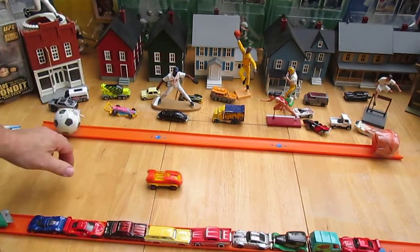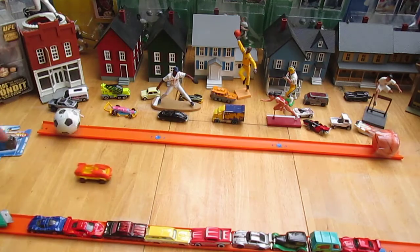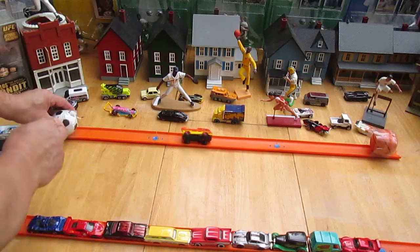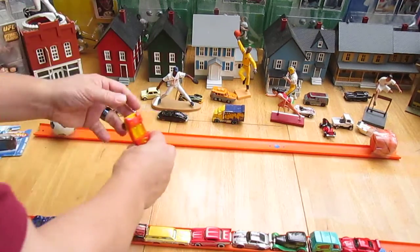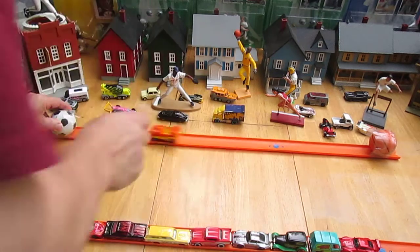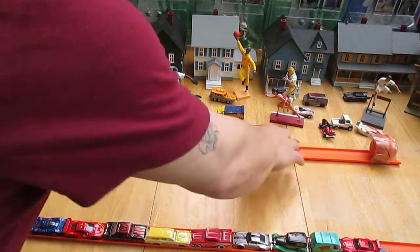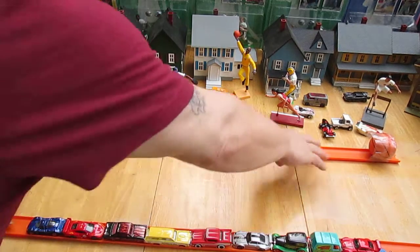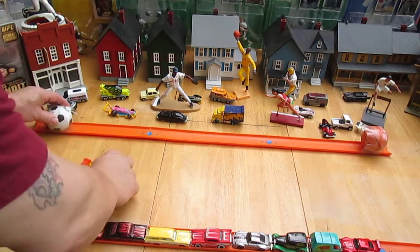Let's see how it rolls first. It rolls straight, it rolls well, fits on the track. That sounded like something crashed. Doesn't have the great noise — like sometimes Matchbox has — a little bit, not great.